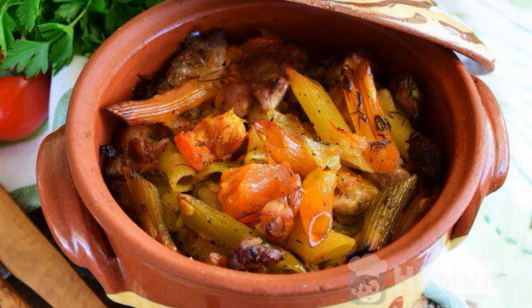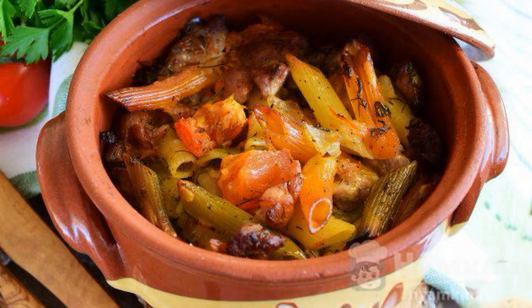The dish is ready. Serve hot in pots. Enjoy your meal.